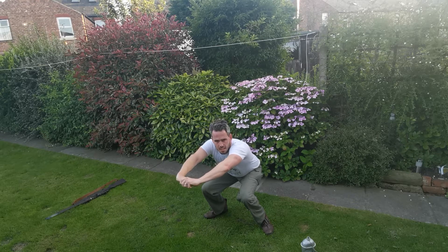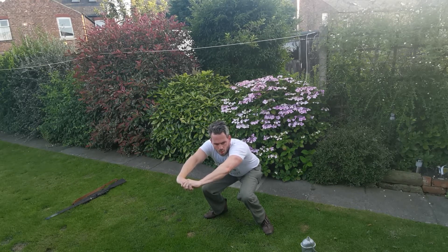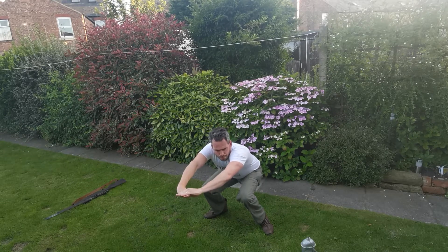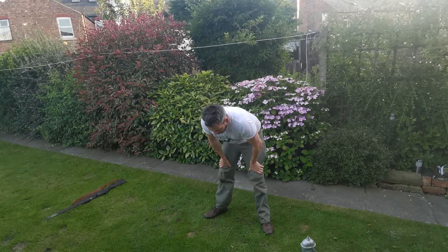Okay, we've got 15 seconds left. Five seconds, come on. Jesus. Well done.